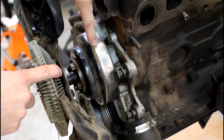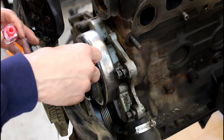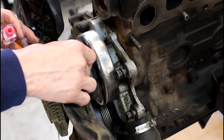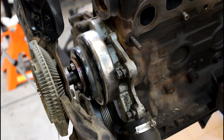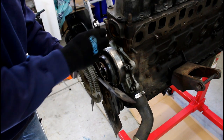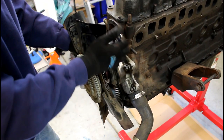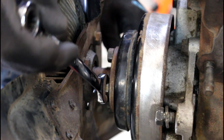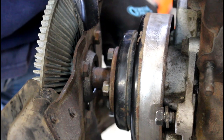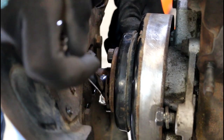Next we're going to remove the fan off the pulley attached to the water pump. My personal preference — I like to put things back in the exact same spot to keep everything balanced. So I'm going to mark it with a little nail polish so I can get it back on in the same exact spot. Let's take these four bolts off and get this fan off the pulley. When you're loosening the last one, it helps to get a wrench down on the one on the bottom and brace it against the other bolt — that gives you a little leverage to get these guys off.